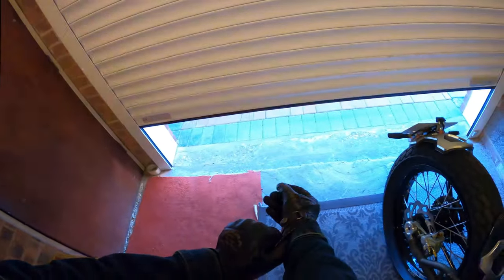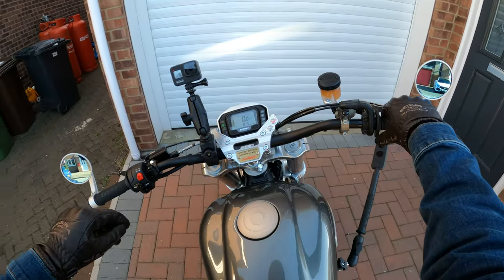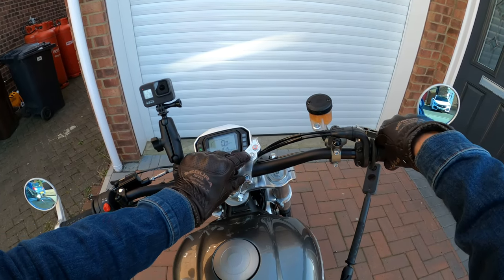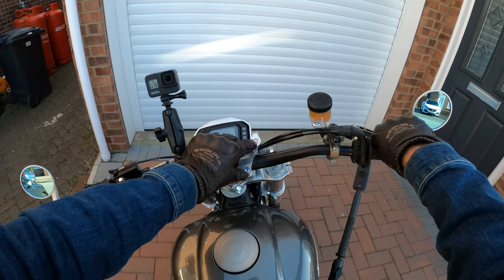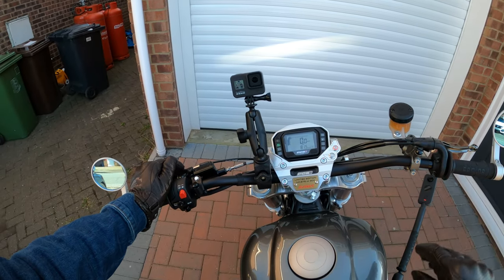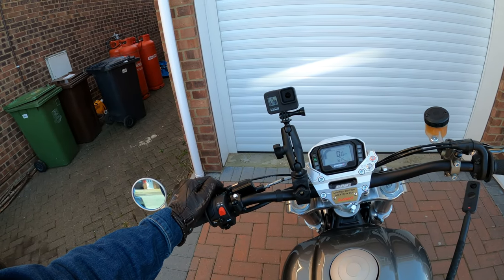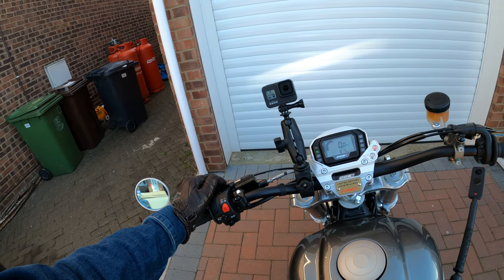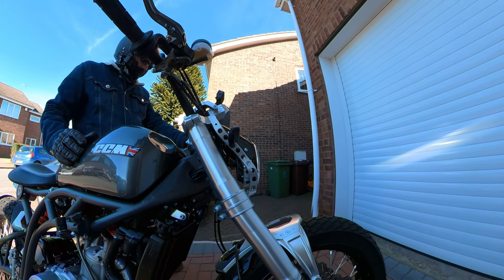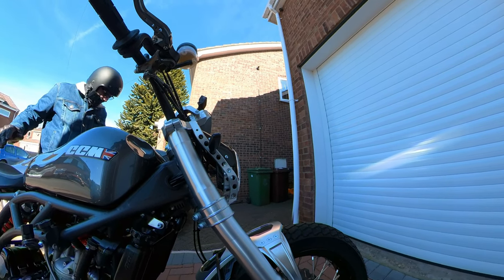We'll go for a nice little ride out. All right then, I've got to try and remember how to do this. No issues at all — we're now coming to the end of February. A little bit of cold start required; I think we'll just let it tick over for a minute.